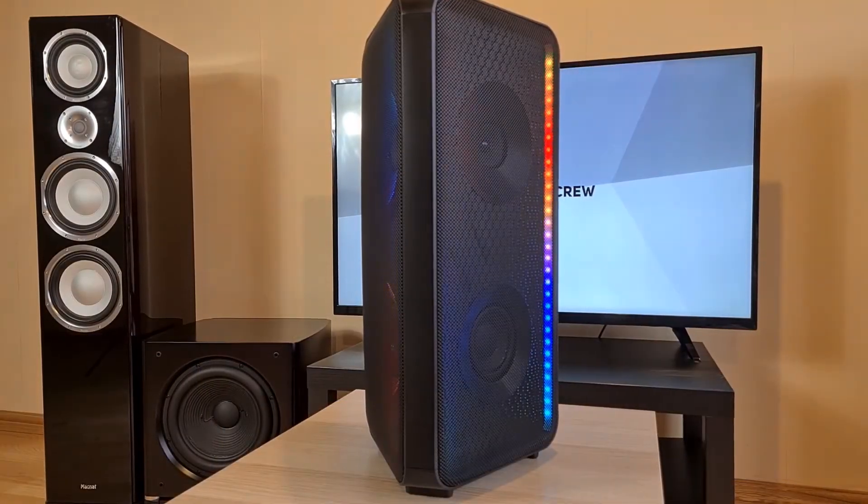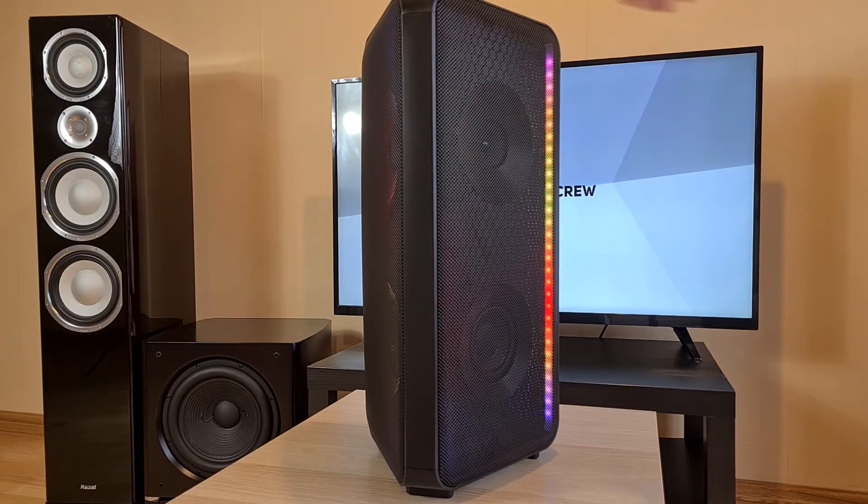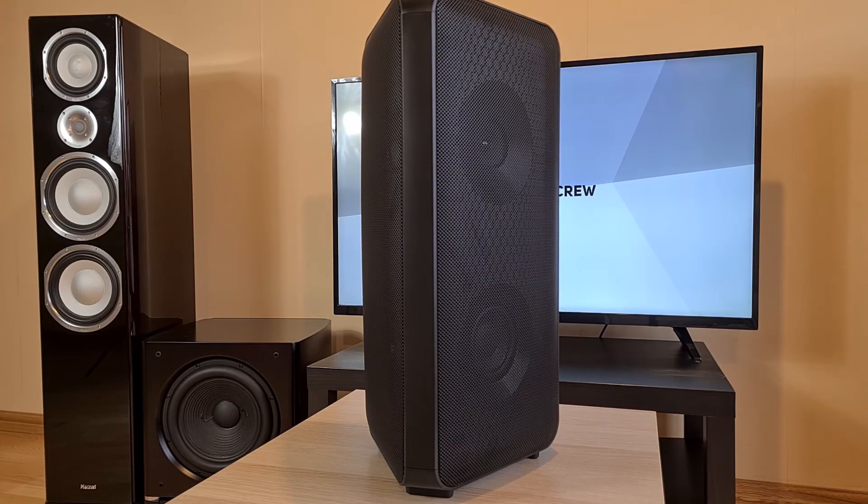I'll turn it on for you and launch a built-in lights demo. I think that is enough for today. If you are interested in a review and teardown video, please leave a like and subscribe, and I will see you in our next video. Good luck everyone!